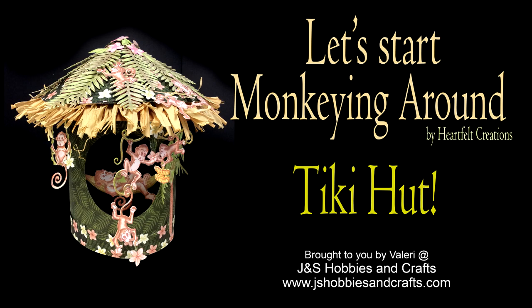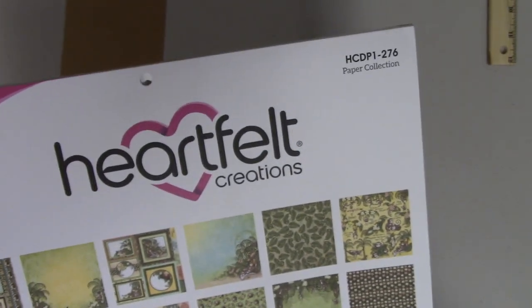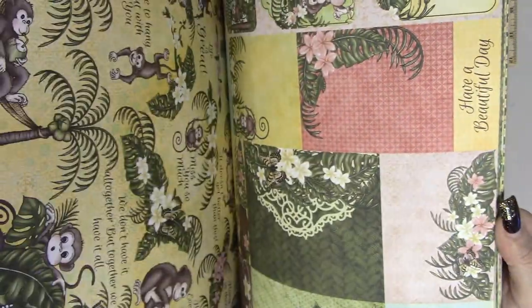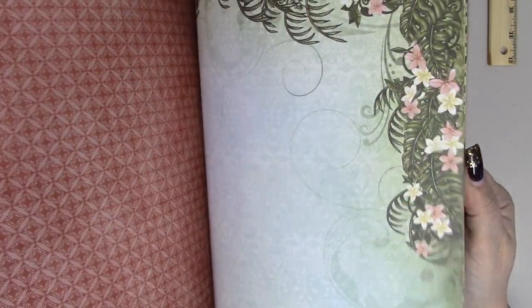Hi everybody, this is Valerie with J&S Hobbies and Crafts, and today we are going to make the cutest little monkey hut. The monkey hut is going to be made out of Heartfelt Creations monkeying around paper collection. This paper collection is so cute, and I'm going to be using just a select few for the monkey hut, saving the rest to make a card later.